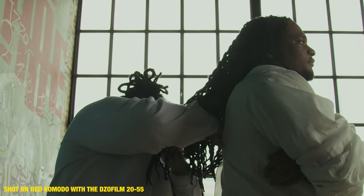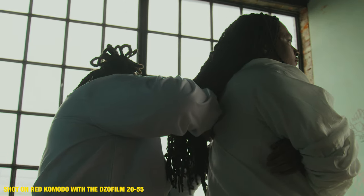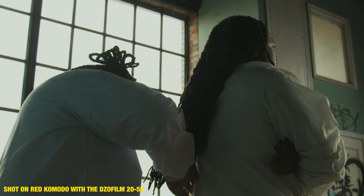If anything, I would have two complaints about this lens. One is the weight, but you can't really help that — you're getting a lot out of this lens from 20 to 55mm, and it is super amazing. The glass is beautiful, and you need the space for all three of the gears.